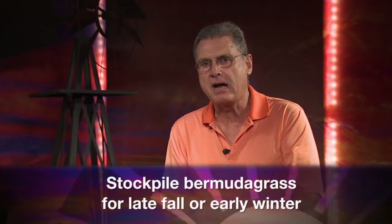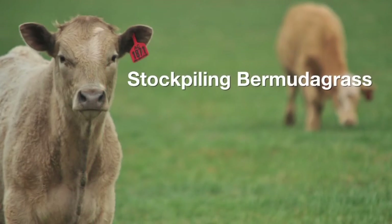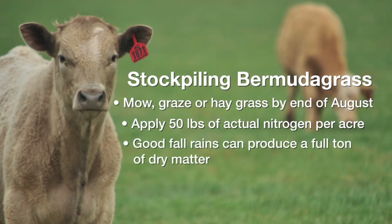All cow-calf producers are interested in doing what they can to keep costs down to improve their bottom line. One of the chief areas everybody works at to reduce expenses is the winter feed bill. One way here in Oklahoma is by stockpiling Bermudagrass and allowing the cow to be the harvesting agent of that Bermudagrass in late fall and early winter. The concept consists, first of all, of making sure before the end of August we get the Bermudagrass field mowed, hayed, or grazed down pretty close. Then apply about 50 pounds of actual nitrogen per acre. Stay off that particular field until around the first of November. With some fall rains, we should expect on the low end about 1,000 pounds of dry matter being produced per acre.